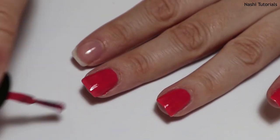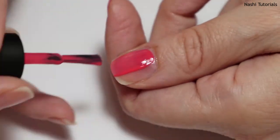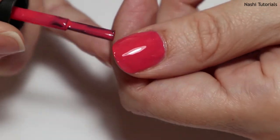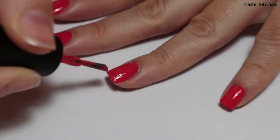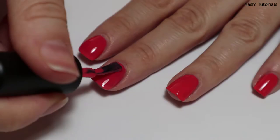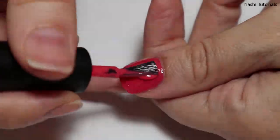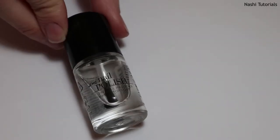I think I will start uploading this kind of video every two weeks, because my nail polishes are basically all by Kiko, and I think it's not interesting for you to see the same brand every week. Now that I have applied the second coat and it has dried, I will apply the top coat.